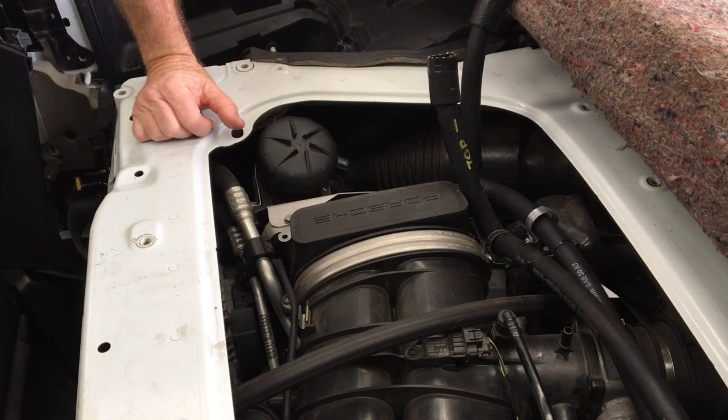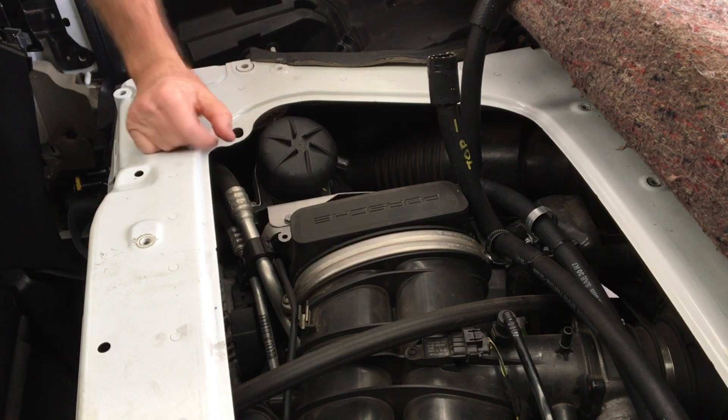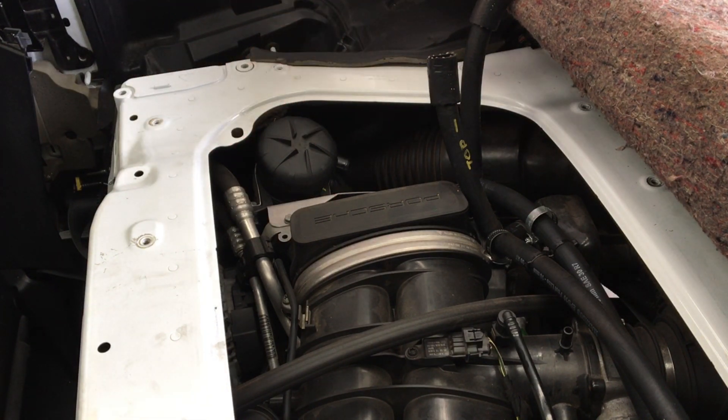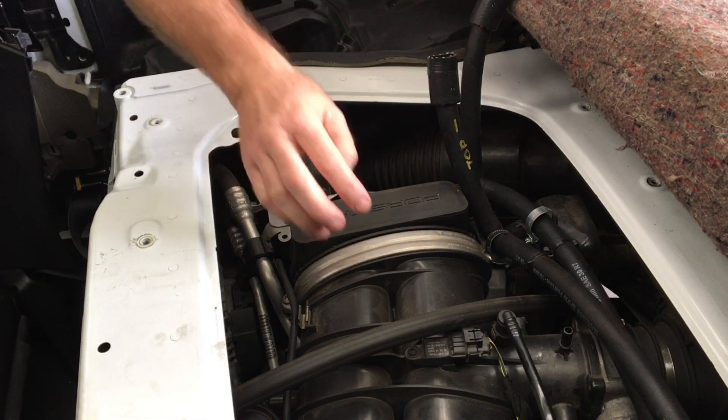It's 5,000 kilometres since I did the catch can installation, so I'm just pulling everything apart to check everything's okay, have a look at the pipes to see how much oil is coming in and out, and I'm going to pull the intake manifold.